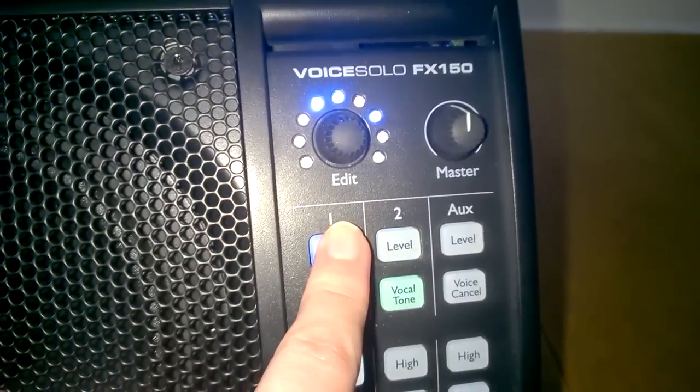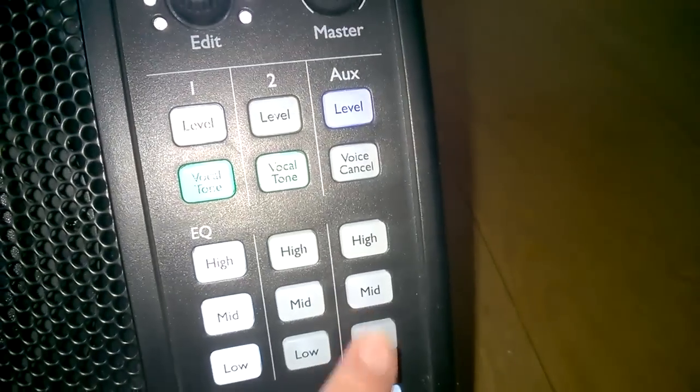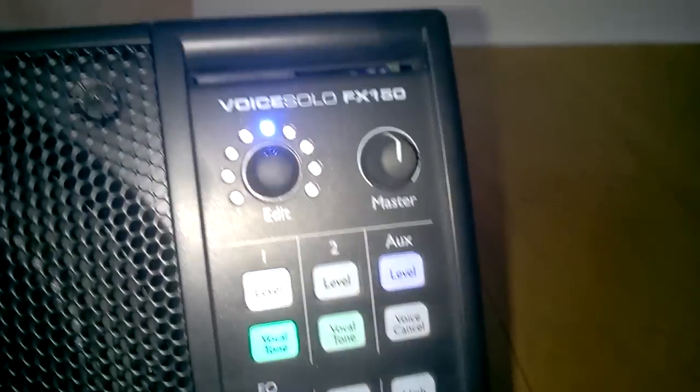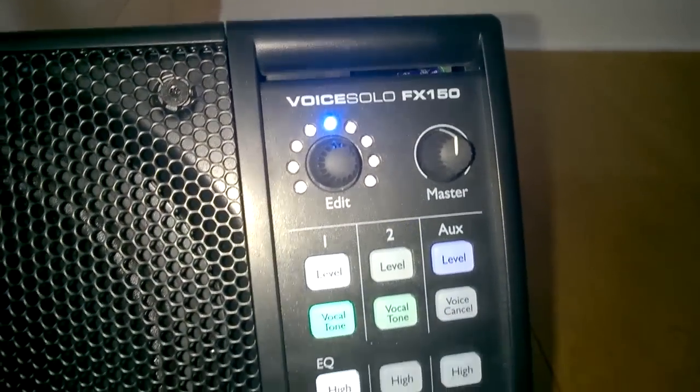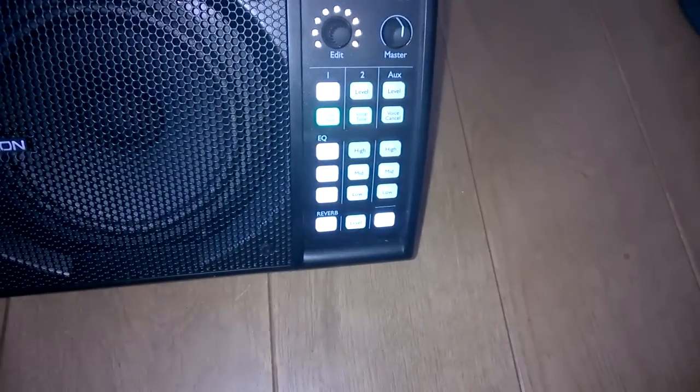There are three different channels, so you can have a guitar plugged into channel two, or your MP3 player into the aux in, and you can adjust all the same settings on them as well. There's also the mic control feature if you have one of the special mics.